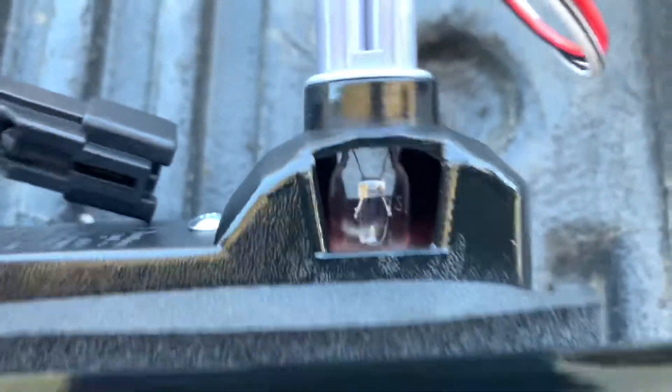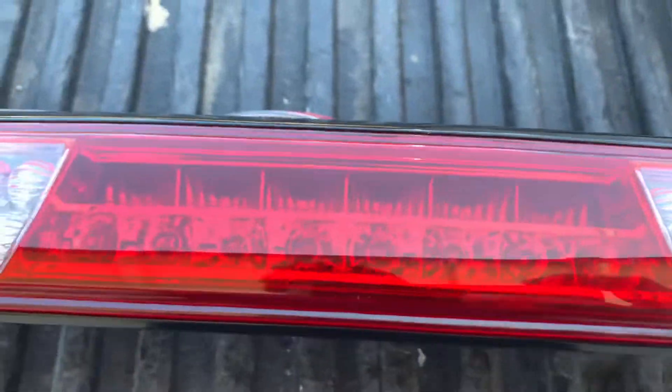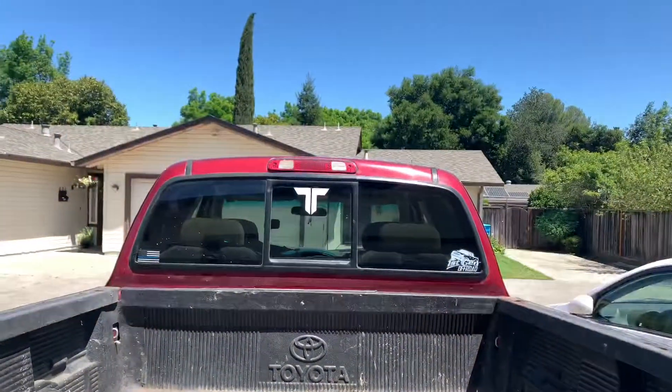Now I'm not going to keep the stock bulbs — I actually ordered LED bulbs for these lights because I believe they should be really bright if you're going to have them back there. So I'm probably going to swap those out with LEDs. This looks really well built — nice, heavy, sturdy. Now let's go take a look at the old one and change it.